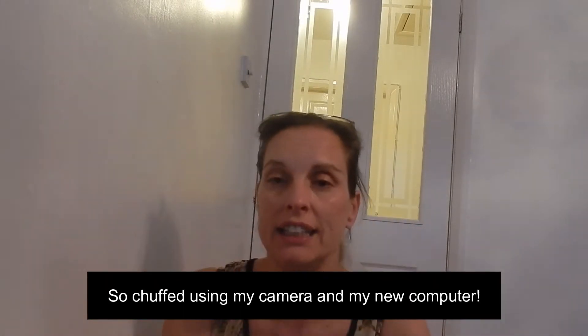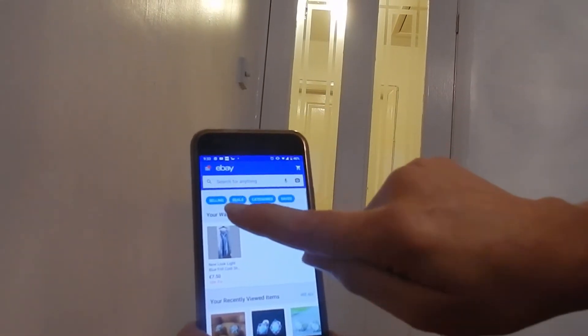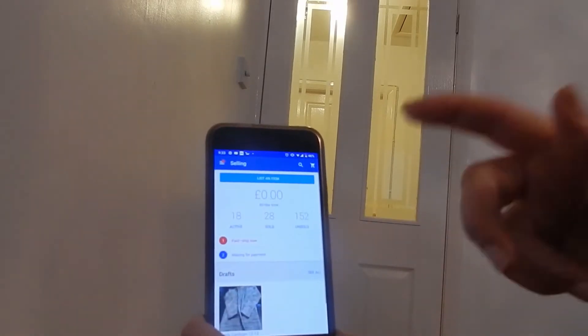This is more of a tutorial. If you want the weight loss vlogs, that's coming tomorrow for Wednesday weigh-in, but today is Tuesday so let's get selling. I've done some clearing out and I'm going to show you how to do it on your phone. This is my eBay account, so the first thing you do is go to Selling and then List an Item.